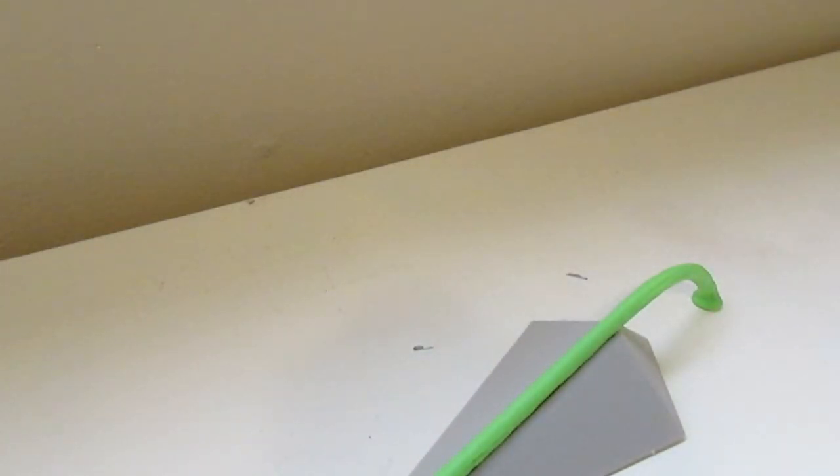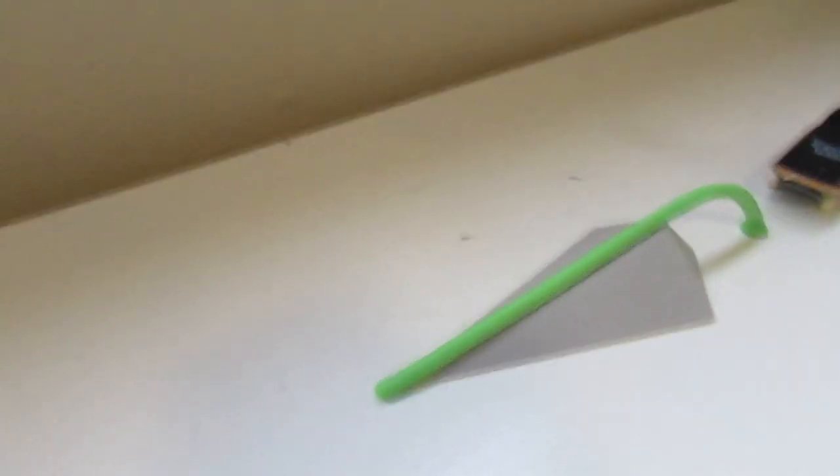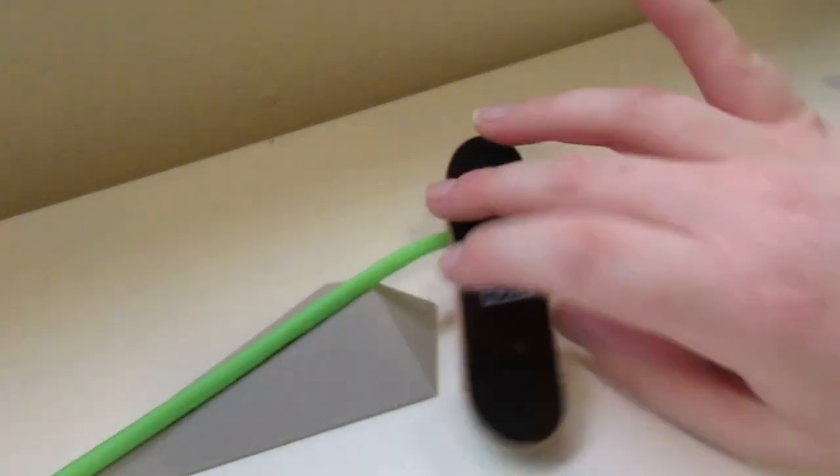That Tech Deck — you guys have to start making, putting your Tech Decks together better.